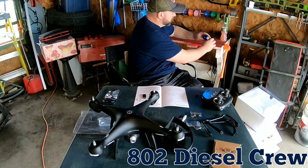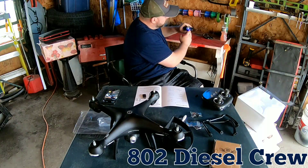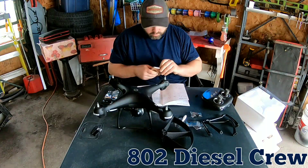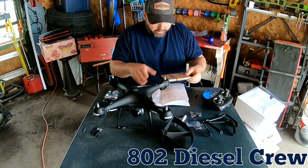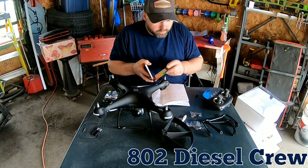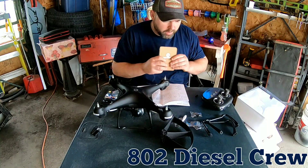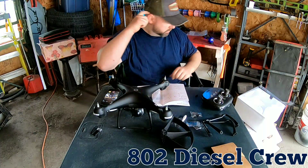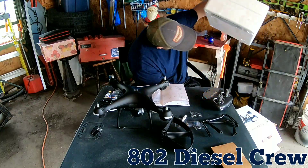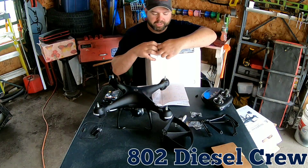Got my charger here, got it plugged in and ready to go. You can tell it's charging by the blinking LED on there - see it's charging up now. Looks like the blades are kept in a separate compartment. Opening it up - that's like a log book. Found the blades! I was scared there for a second, but found them.